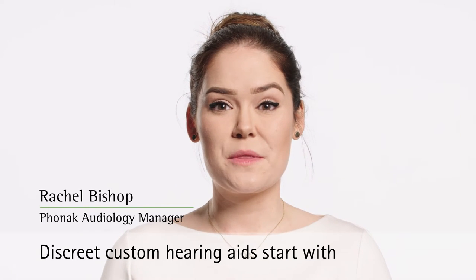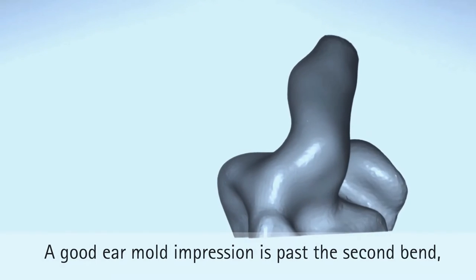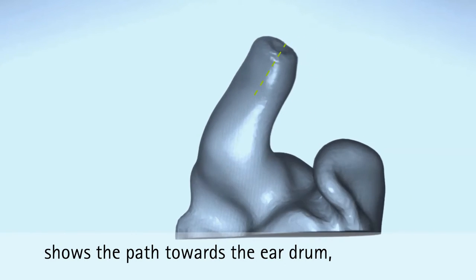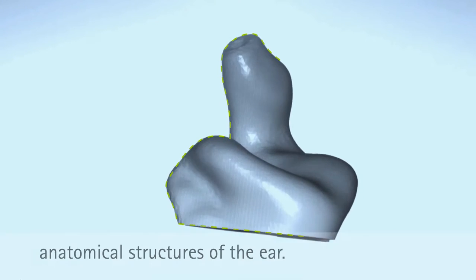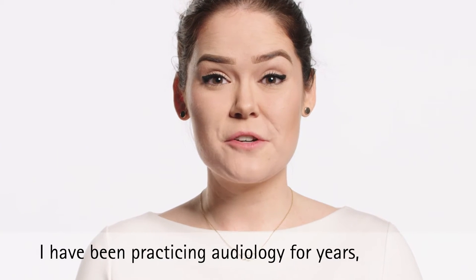Discrete custom hearing aids start with quality deep ear impressions. A good ear mold impression is past the second bend, shows the path towards the eardrum, is free of any voids, and includes all anatomical structures of the ear.